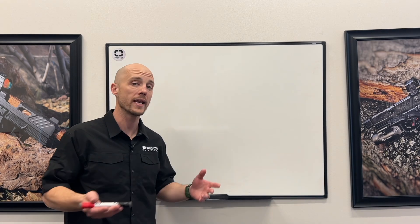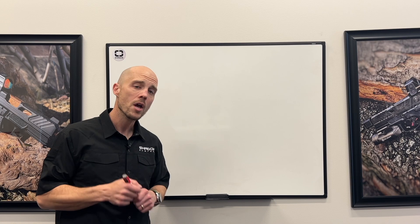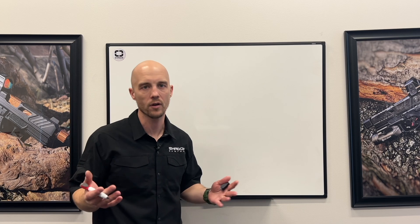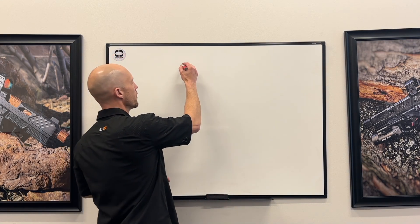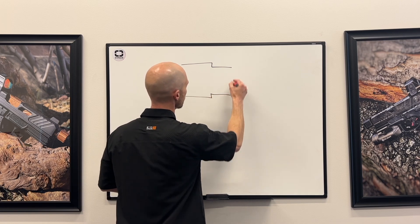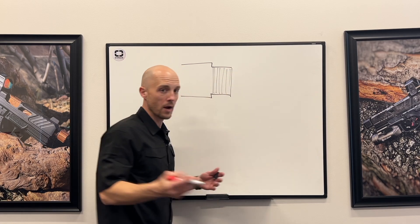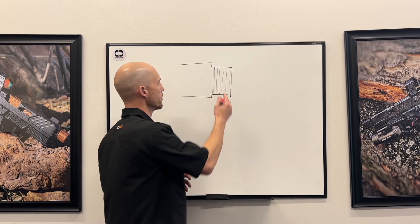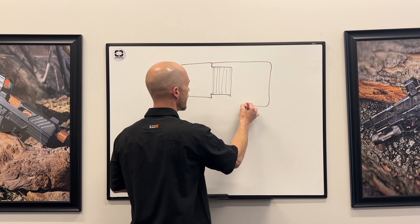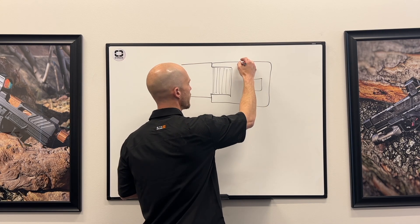We're going to talk about that and try to explain it because it's something that you've probably never seen before. First I'm going to talk about the typical conventional attachment method you see for compensators. A lot of people have a nice threaded barrel on their pistol, and then they can thread on suppressors or compensators. Most of them you just thread the compensator over the barrel, and it's going to be shaped like any number of shapes, maybe with ports on the side or on the top.